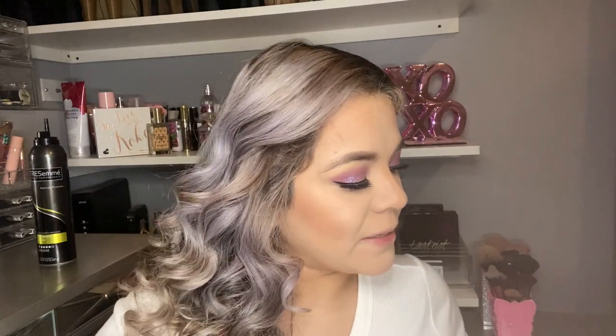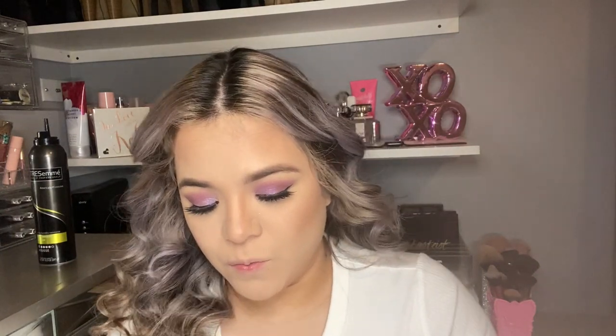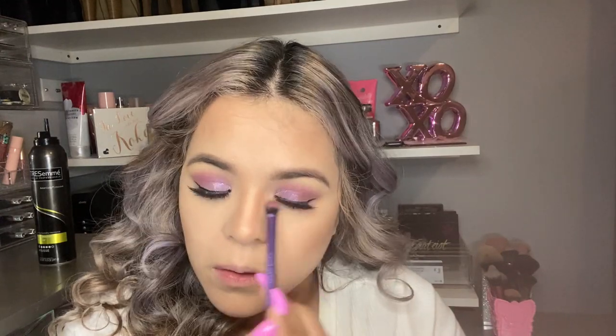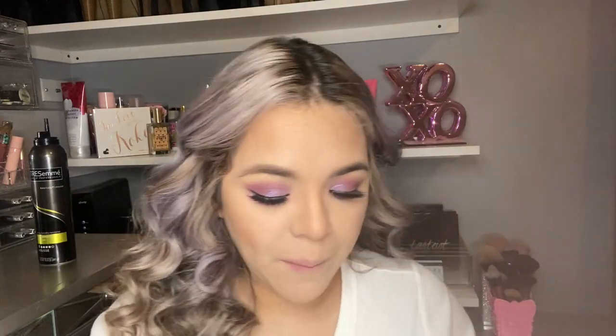Then I'm gonna go in with my Morphe M530 and I'm gonna be setting in my powder. After doing that I will be going back to the Huda Beauty Nude Palette and I'm gonna be grabbing some Spank with Love Bites to fill in under my eye. I will be going back with my mascara and putting some on my under lashes.